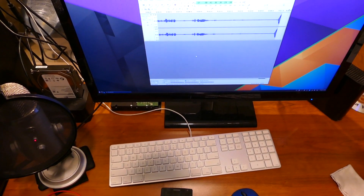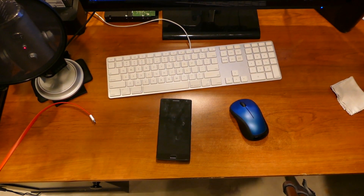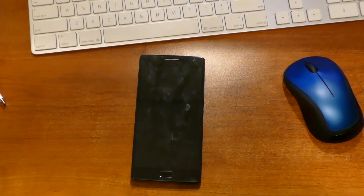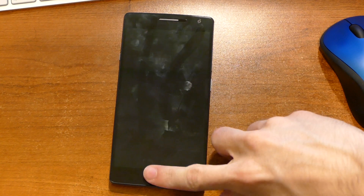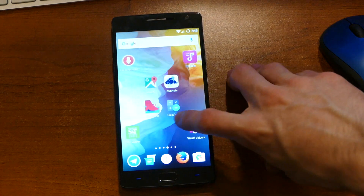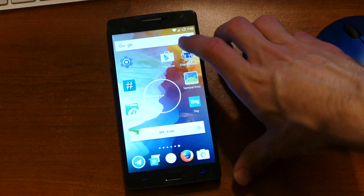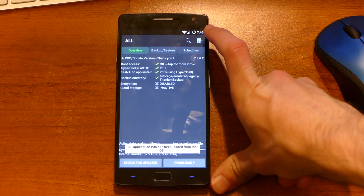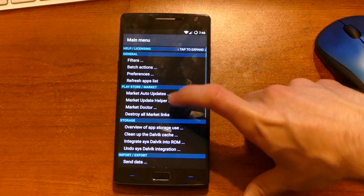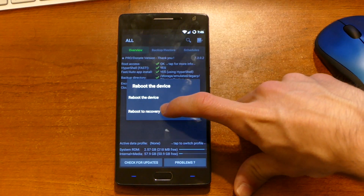So we're just going to restart this phone into TWRP, and we are going to try flashing this image and see what happens. We'll move the tripod down and zoom in. We don't need to show the password like before because we've got fingerprints now. Go ahead and disconnect from AirDroid. We're going to reboot this phone using Titanium — reboot to recovery mode.